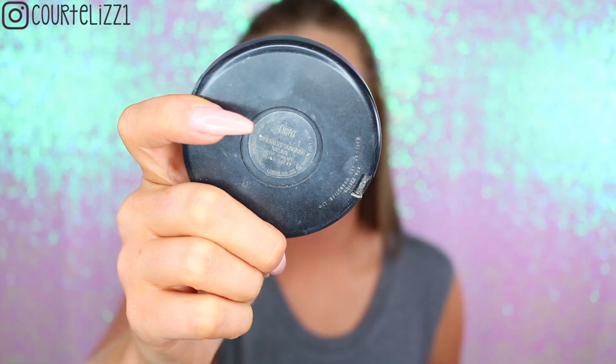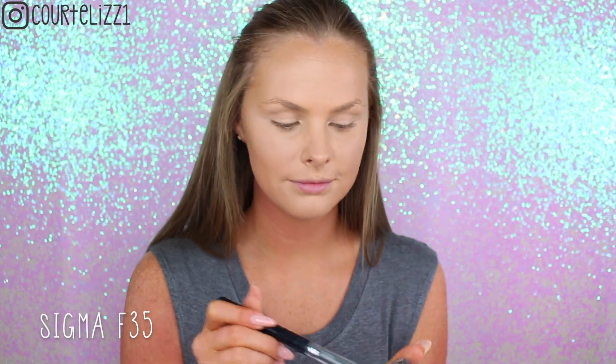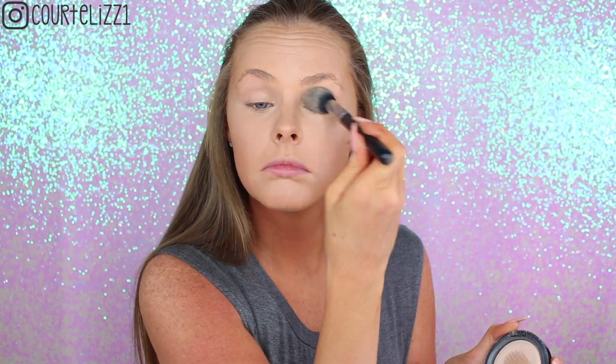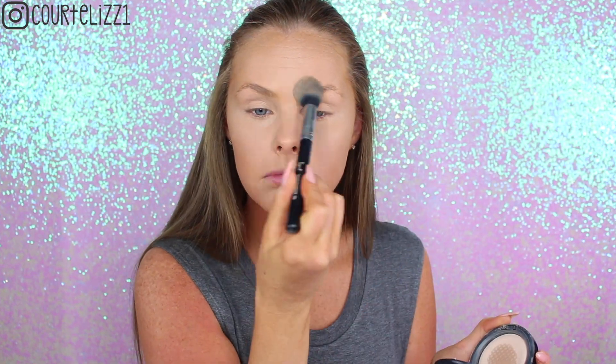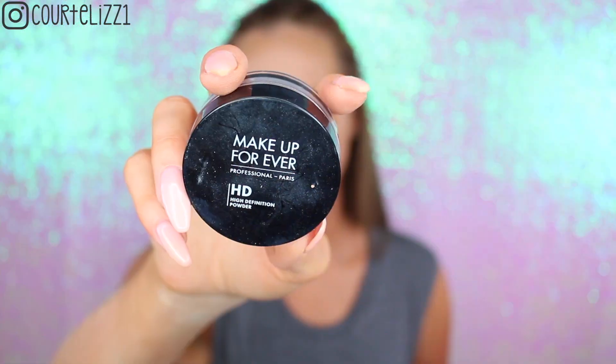Then I'll be picking up my MAC Mineralized Skin Finish Natural in the color Light, and my Sigma F35 Tapered Highlighting Brush to set all of the concealer. I love this brush for underneath my eyes — if you haven't picked it up, girl, you are missing out. It is so good. Then picking up my Makeup Forever HD Powder with the brush it comes with.